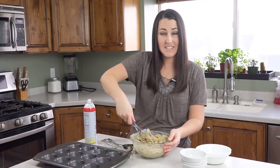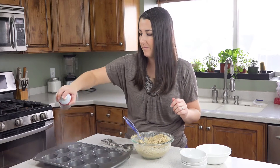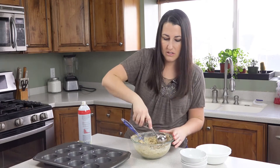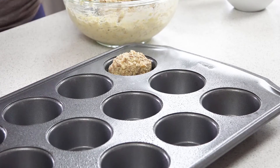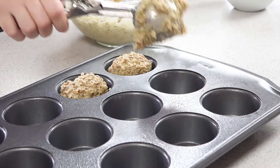This batter will be nice and thick. Spray a muffin tin with nonstick spray and use a scoop or a spoon to portion out 12 muffins. You want to fill them fairly full — there should be just enough batter for 12 muffins.